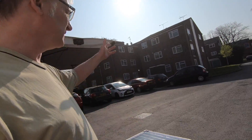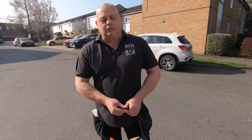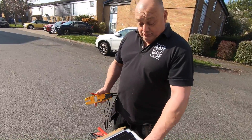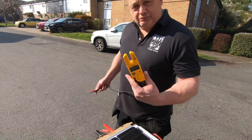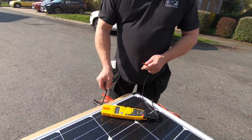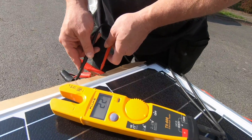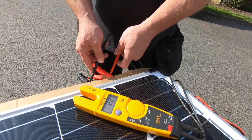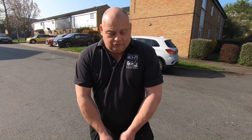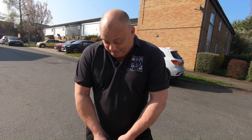Before we bond or stick anything up there, we need to test that this solar panel actually works. We've got great sun and it's exposed to it, so Chas, over to you. Right, what we'll do is test that the panel is actually working by getting a voltmeter and crocodile clips, setting it on volts — and there you go, 22 volts. That shows you how the panel's working, and that's why we need the regulator, because you don't want to put that straight into a 12 volt battery.